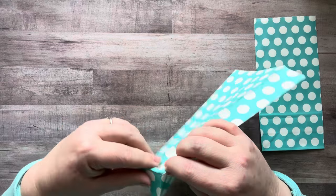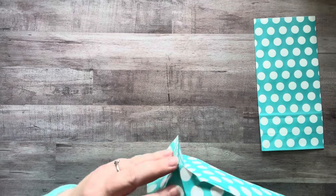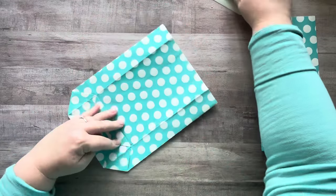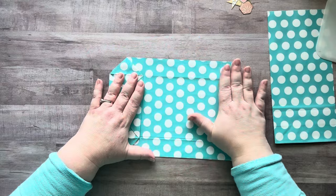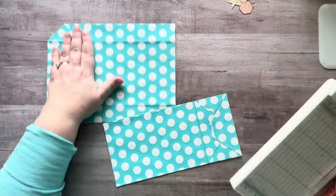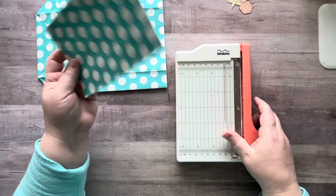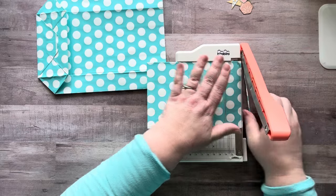Then you have these two creases down here which normally go out, but they're going to go in now. Again, just use your finger. So now your bag is flat. For your other bag, what you're going to do is chop off this bottom part — you don't need it. You can save it and use it for a pocket or something else. Then cut off this raggedy top part if you want it clean.